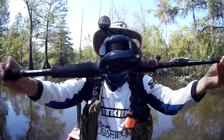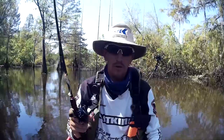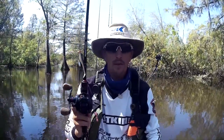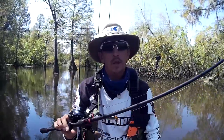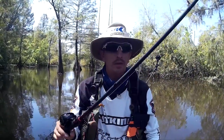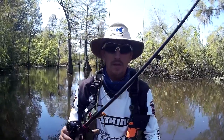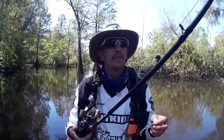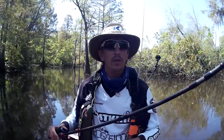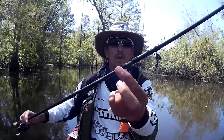Now if you have a first generation Casking Royal Legend baitcaster, this rod would match it and go with it perfectly. It does come in a couple different sizes — seven foot, seven foot six, medium, medium light, medium heavy I think. But this rod is phenomenal.